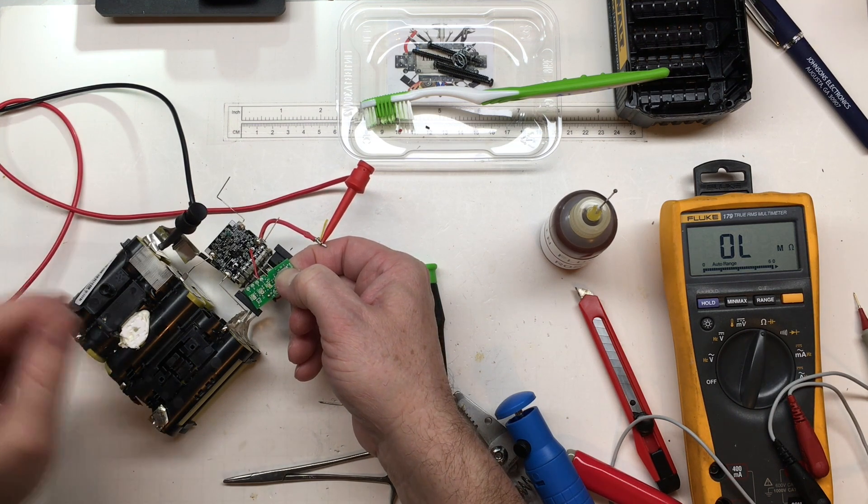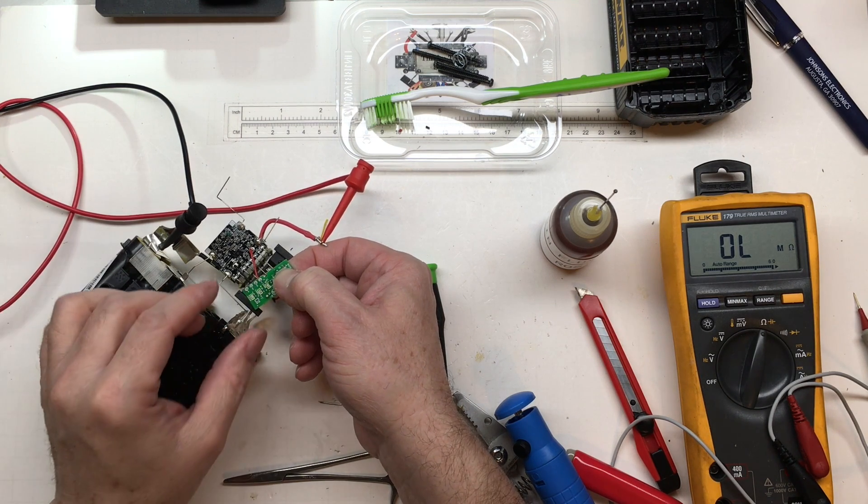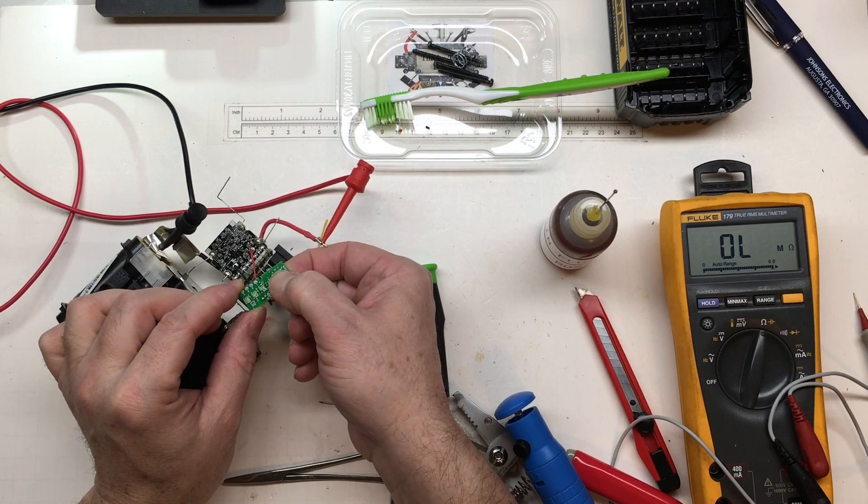By 18 volts we get 2 LEDs lit. At 19 and a half volts we start getting our third LED. Awesome — the battery indicator board is working correctly.